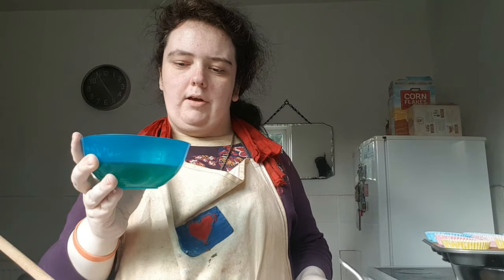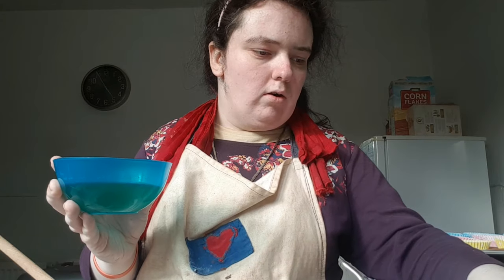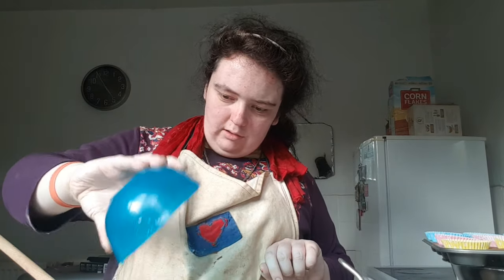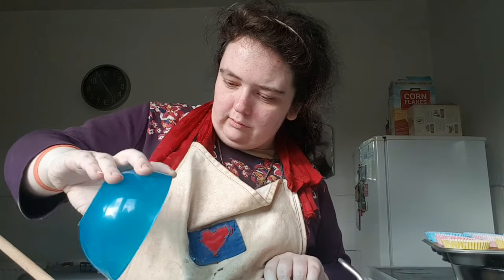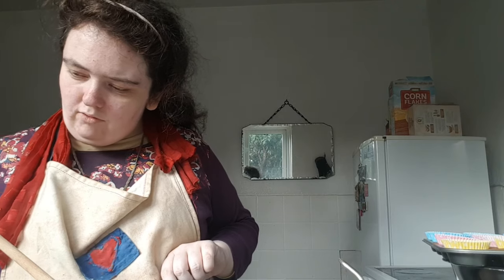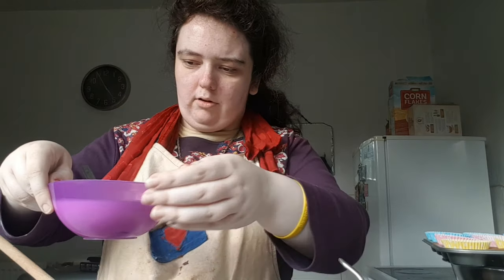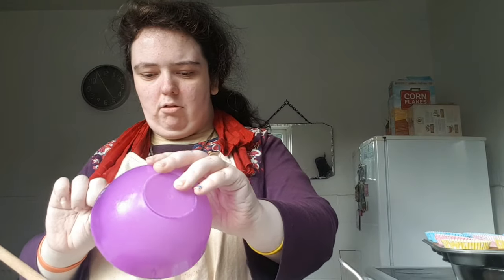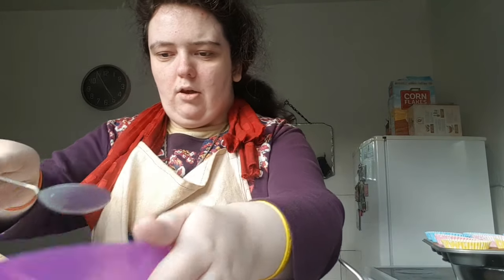Finally I can add the wet ingredients, which is 160 ml of vegetable oil and 250 ml of buttermilk. You can get buttermilk from the supermarket or you can make your own buttermilk.